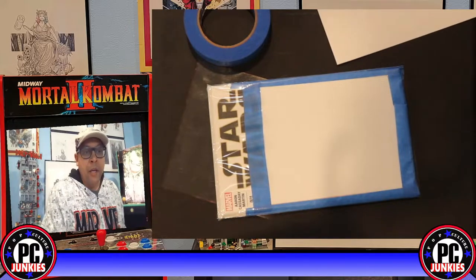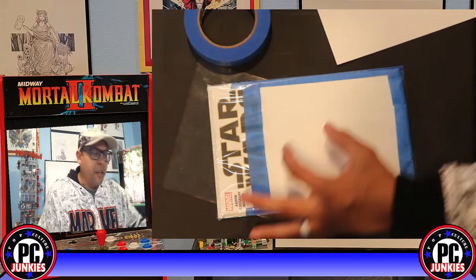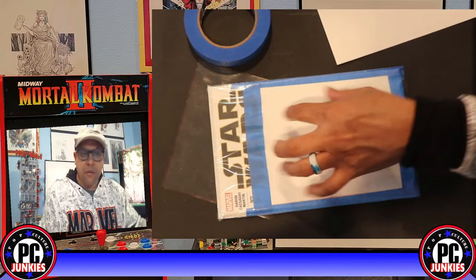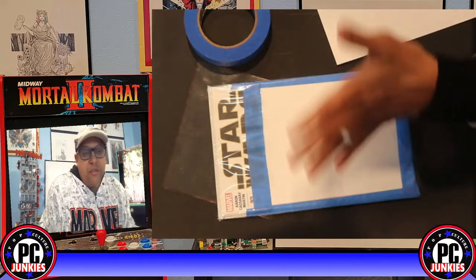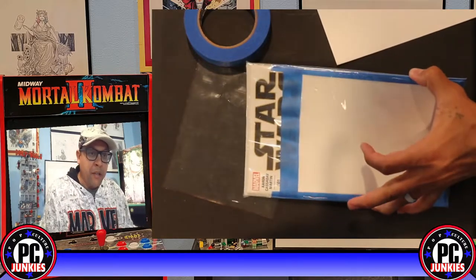I'll leave it on and do the rest in hyperspeed so you can see me speed through them. They're all going to be some for remarks — you'll see little squares cut in different places for where I want the signature to go. This first one was a whole sketch on the whole front cover so it was just cutting out a big piece. I'll let you see the others so you can see what they look like.